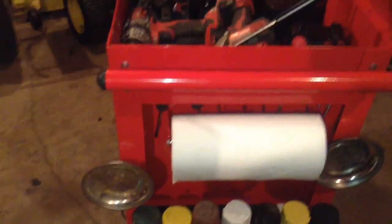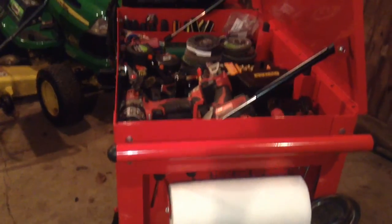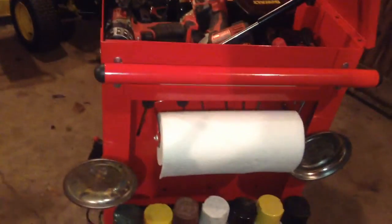They are magnetic. I also did a review on this tool cart and the shelf, so please be sure to take a look at those if you'd like.